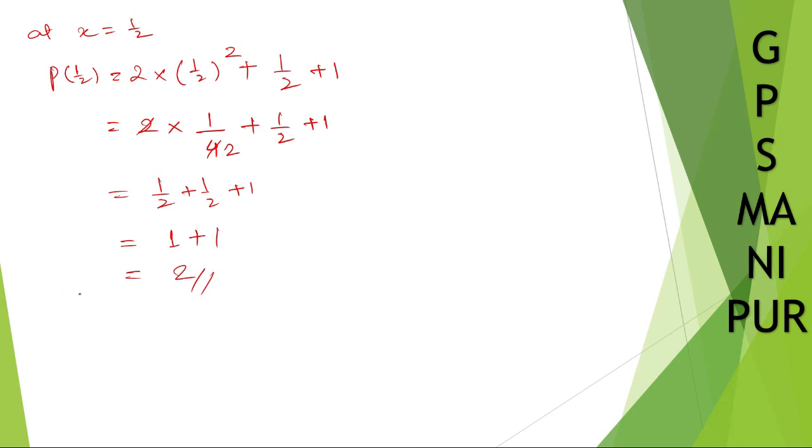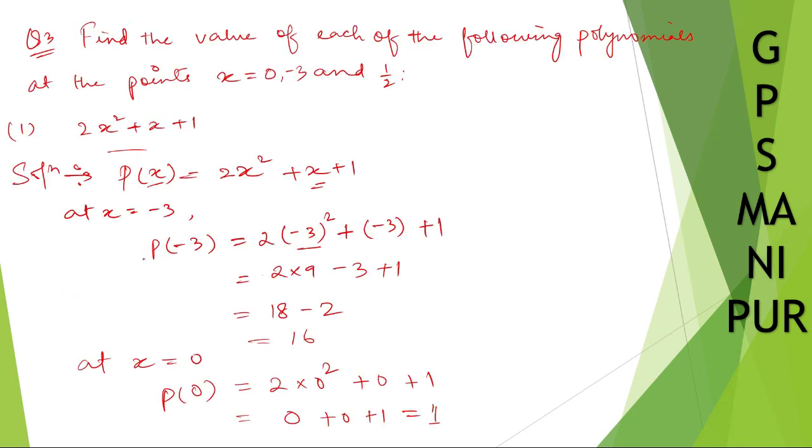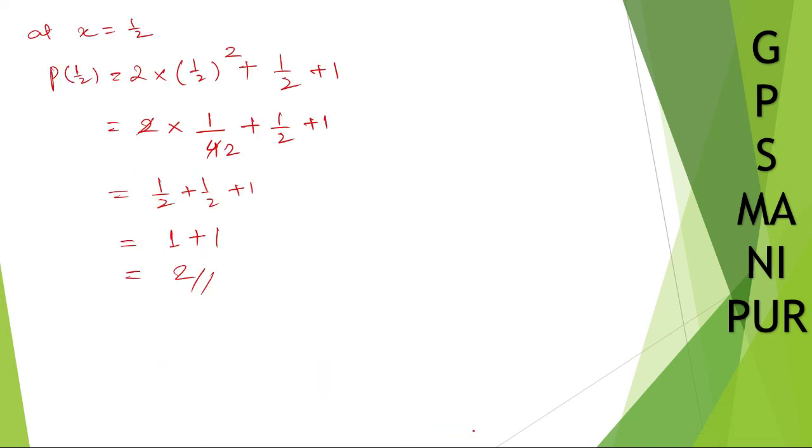So the answers are: p of minus 3 is 16, p of 0 is 1, and p of 1 by 2 is 2. I hope the answer is correct. Thank you so much, we will meet in the next video.